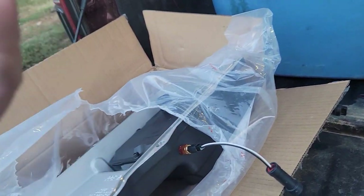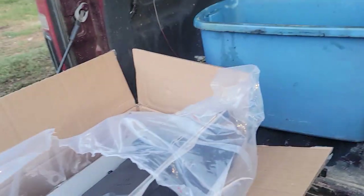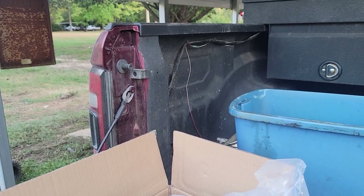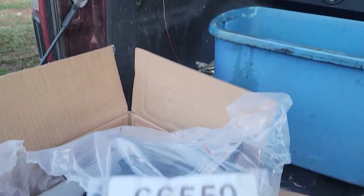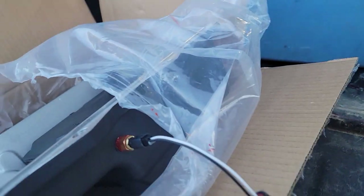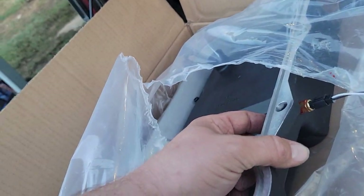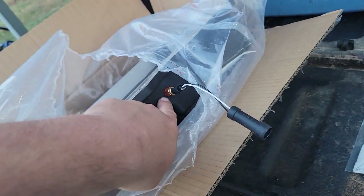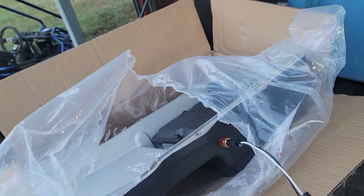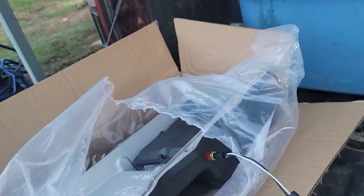Another thing I'm doing: I already have the Banks iDash set up in my truck, so I went ahead and bought the Banks temperature fluid kit. The Banks part number is 66559 — it's just a little temp sender that comes with the connector and the sensor. This port here is a one-quarter NPT and you just thread it in. I'm out of Teflon tape so I used some high-temp RTV; it's going to sit and cure overnight.